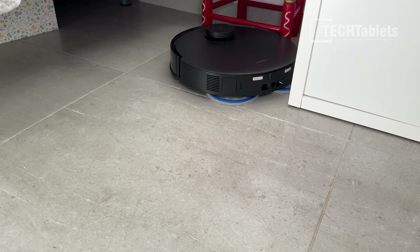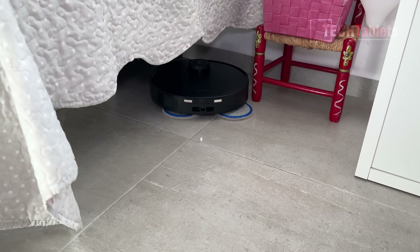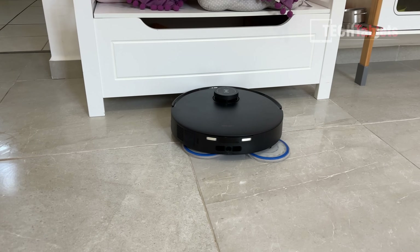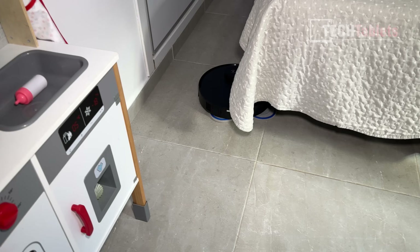Because it has true edge with the Osmo turbo mops spinning at 180 RPM and applying seven newtons of pressure, it did a good job around the house and got into the tighter spaces under beds without any problems.